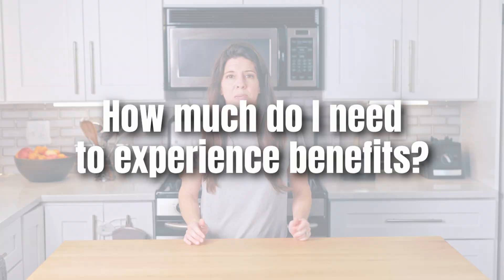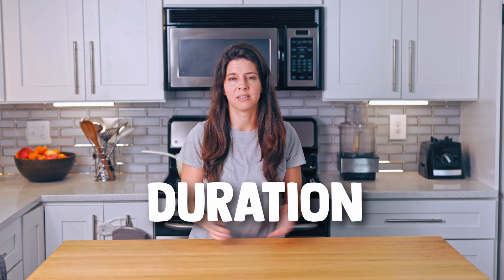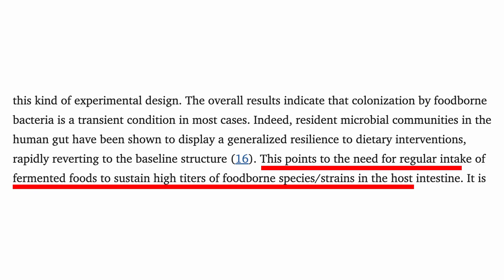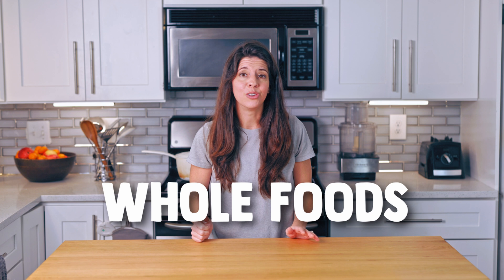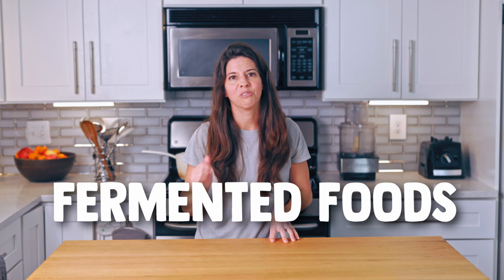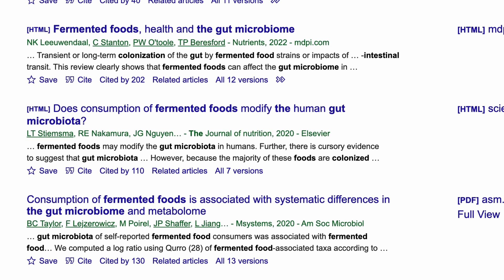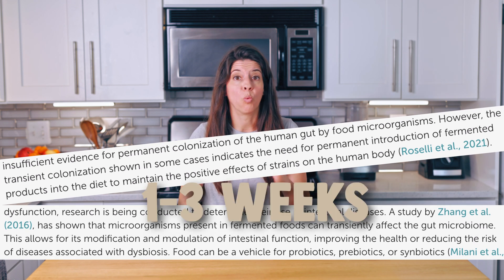How much do I need to experience benefits? Dr. Davis recommends a half a cup a day, but doesn't have recommendations for duration because it's still unknown. My guess is you're going to get temporary colonization, as that's what most research has found with probiotics from fermented foods. So if you stop eating the yogurt, your symptoms could come back. I like to think of it as a maintenance thing — just like exercise or whole foods, you have to do it regularly. Research shows temporary colonization is common, like one to three weeks.